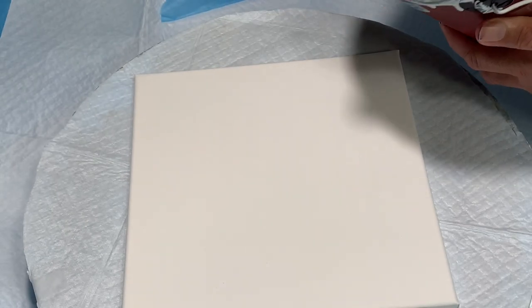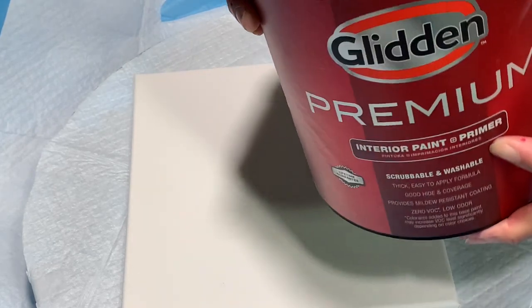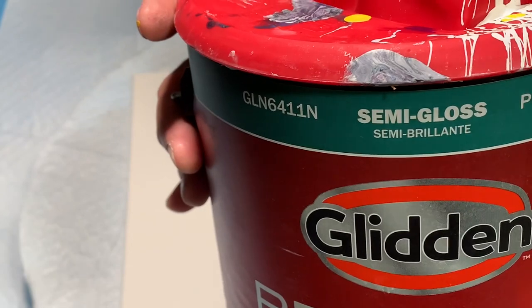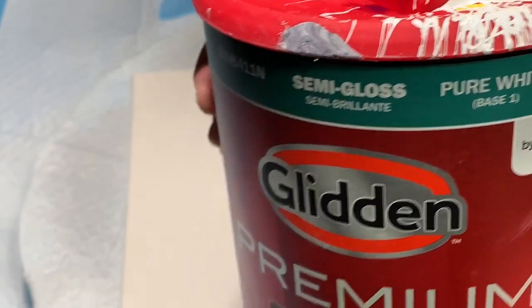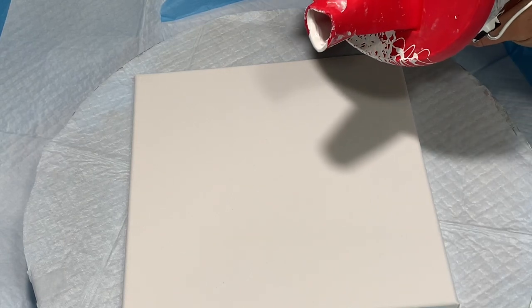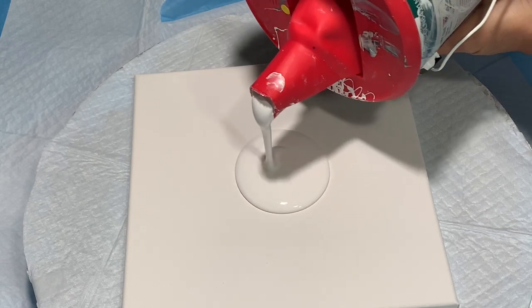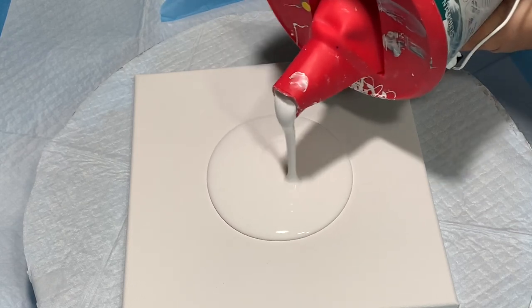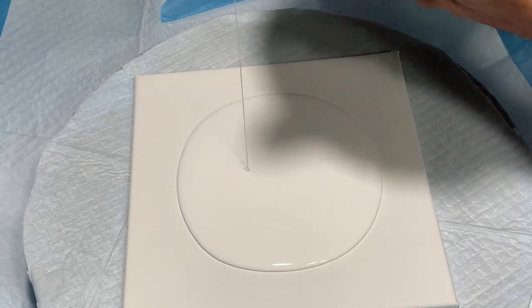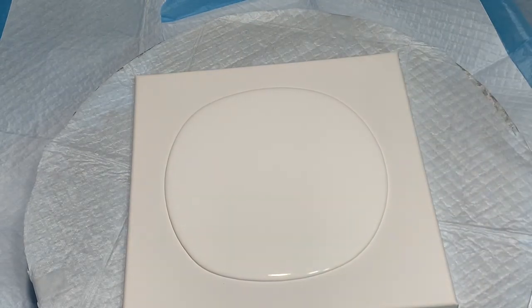So I'm putting down my base coat, which is the Glidden Premium Semi Gloss Pure White. I add a little bit of water to it to help it flow better. I don't like my base to be too thick. I used to do it straight out the can, but when I learned that adding water made it flow better and it didn't crack as much.